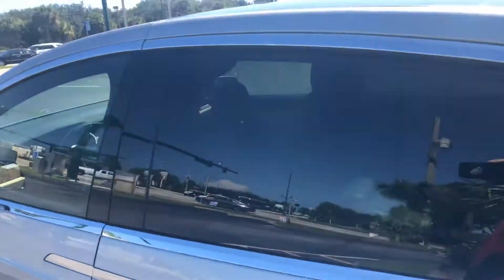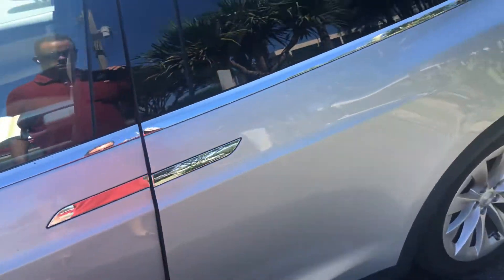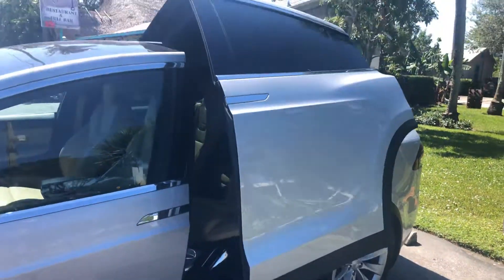Let's see if we can show off the rear door here — how cool is that!